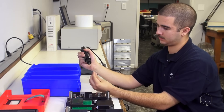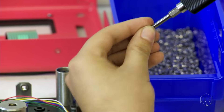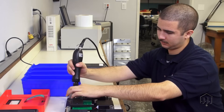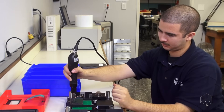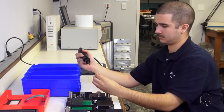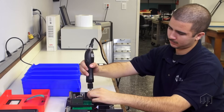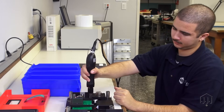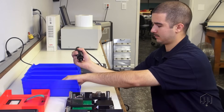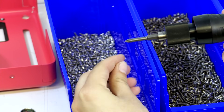Conventional assembly methods cause operators to inefficiently fumble with screws that are stored in bins or shaker trays. Fumbling isn't just a football occurrence. Daily, assembly operators using power tools fumble around picking up screws from bins and slowly align the fasteners onto a bit. In an attempt to grab one fastener at a time, several screws often stick to the operator's fingers.